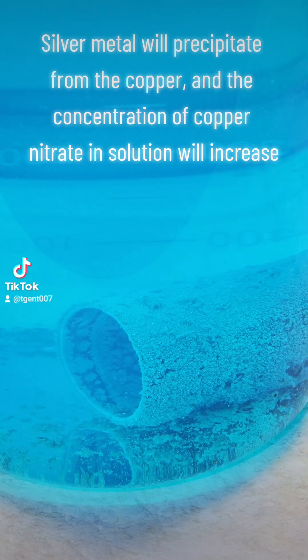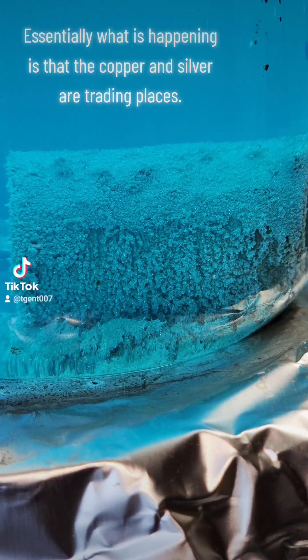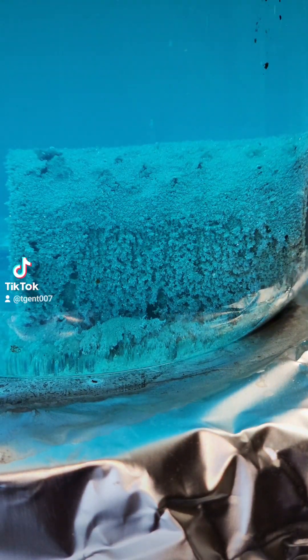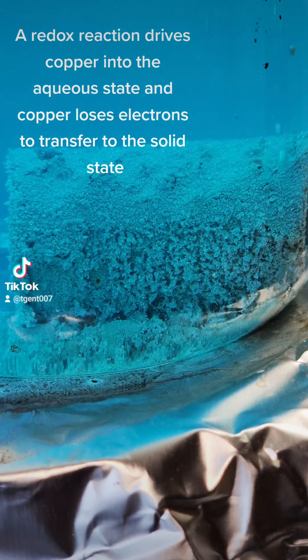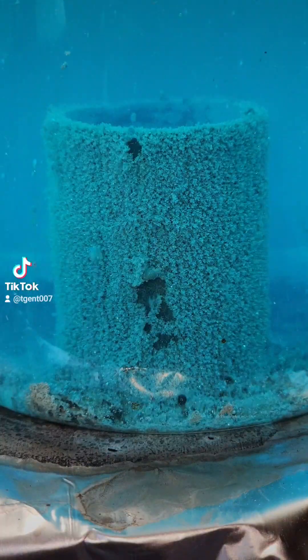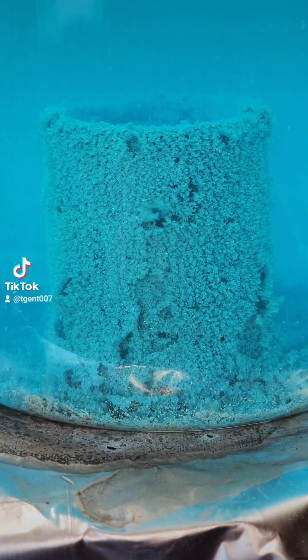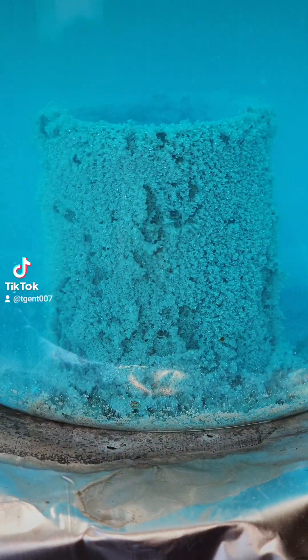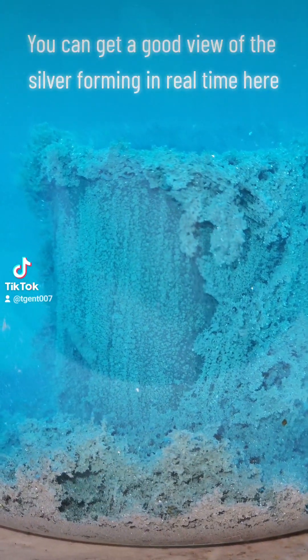Essentially what is happening is that the copper and silver are trading places. A redox reaction drives copper into the aqueous state, and copper loses electrons to transfer silver to the solid state. This is probably my favorite precipitation reaction — you can get a good view of the silver forming in real time here.